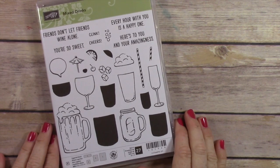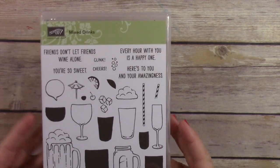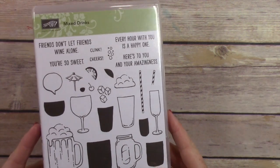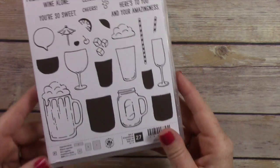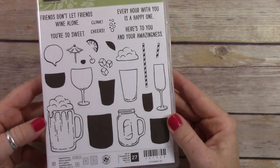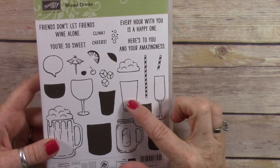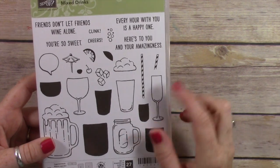Hey everybody, it's Wendy, welcome! I'm so excited to share this stamp set with you today. This is the Mixed Drinks stamp set from Stampin' Up, and it has all these really great drink combinations that you can make — alcoholic and non-alcoholic. There's a cute little mason jar here and you can use this one for milkshakes and different things like that.